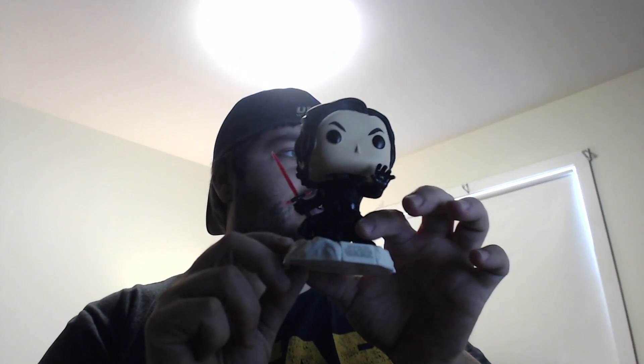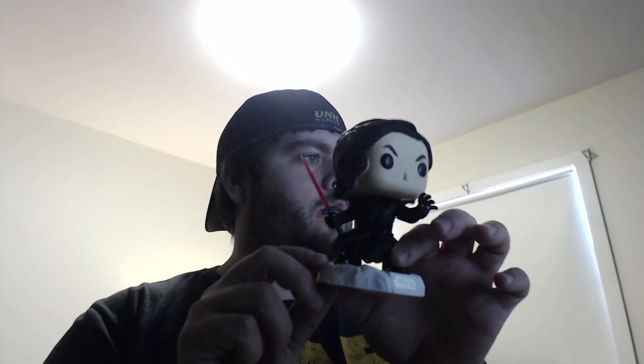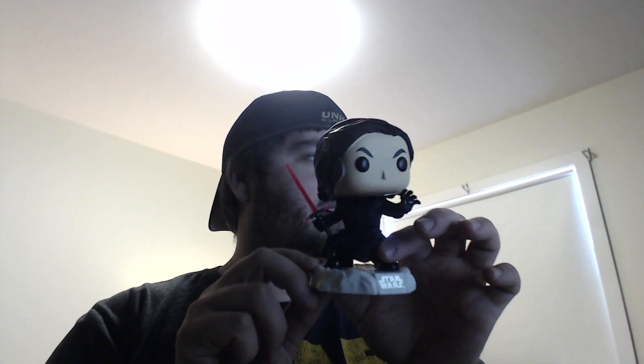The cool thing about this one is Kylo actually comes on a nice little stand. I'm not sure which other ones come with the actual nice stand, but you got him in his pose from his final fight, and this is a nice lightsaber. So this is just a quick unboxing of my Pop Vinyl Kylo Ren.